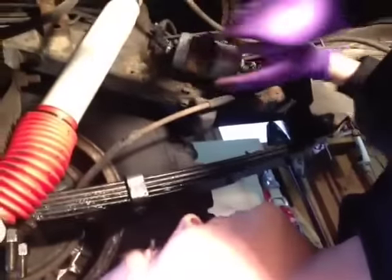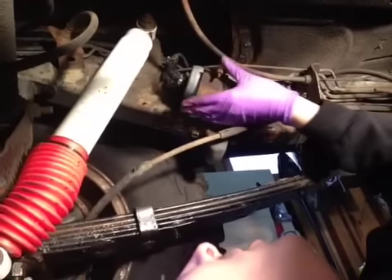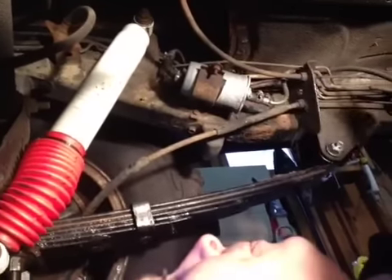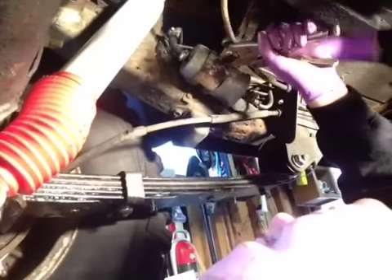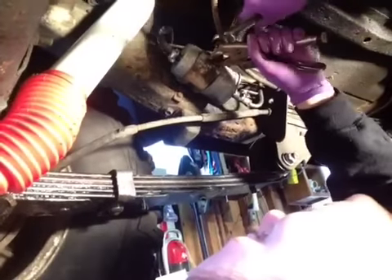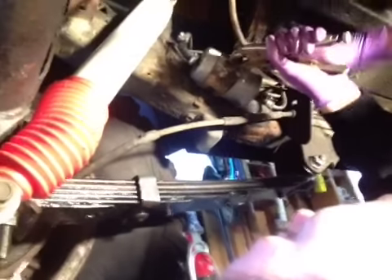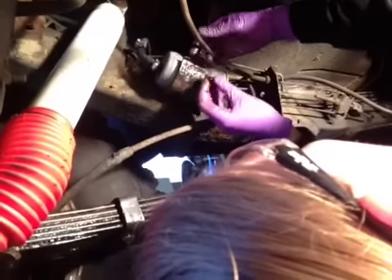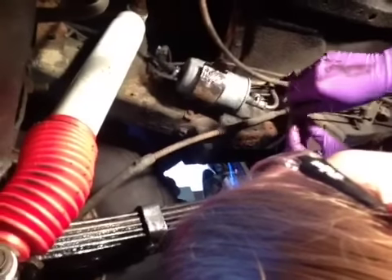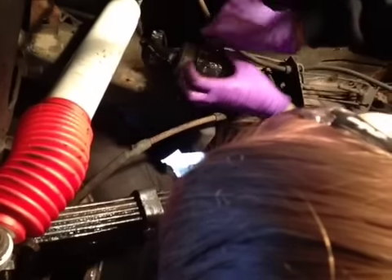We're just going to spray some lubricant on here — this is really rusty. These bolts probably won't come out very easy, and you want to be very careful because this stuff is brittle. So we're just going to spray it down and let it soak for a little bit before we take it off. Then we're just loosening the clamp screw. We're going to be able to gently remove the filter once this clamp opens up.